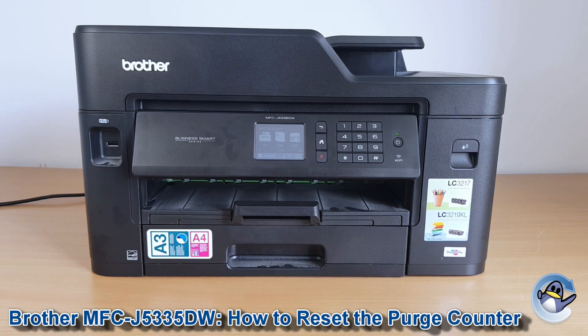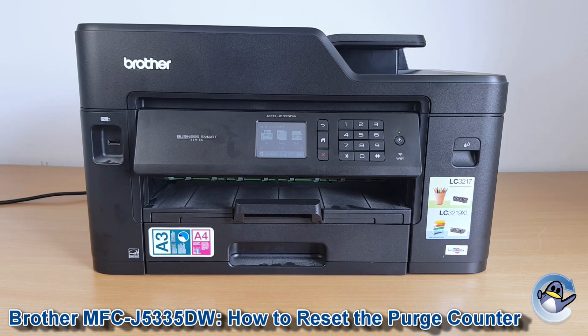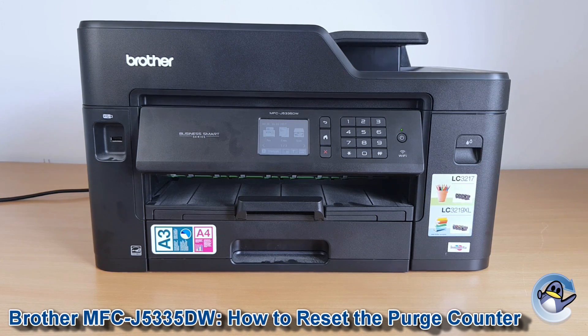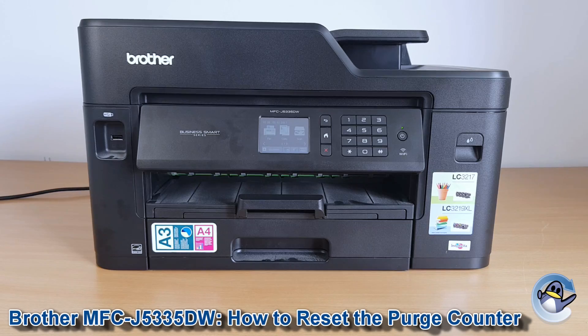If when you go to print on your Brother printer you're presented with a 'waste absorber full' message on the screen, you'll be unable to continue printing. Thankfully you can negate this by doing a purge counter reset directly from the printer itself. Today my colleague from one of our stores is going to walk you through this process on an MFC J5335DW.